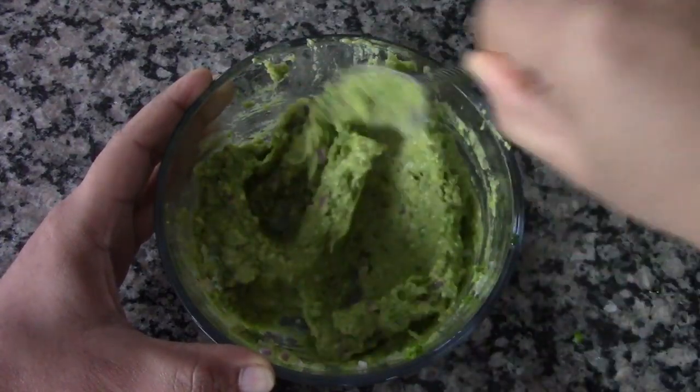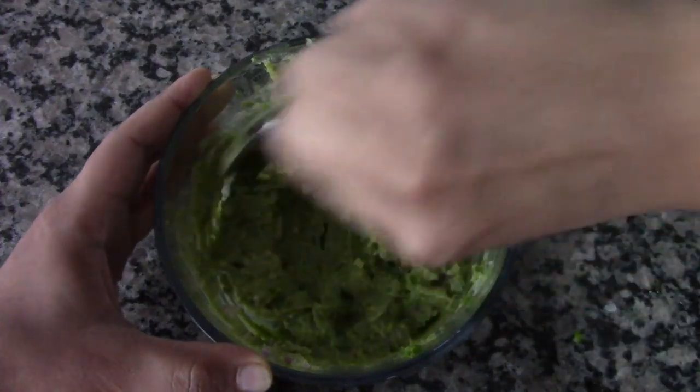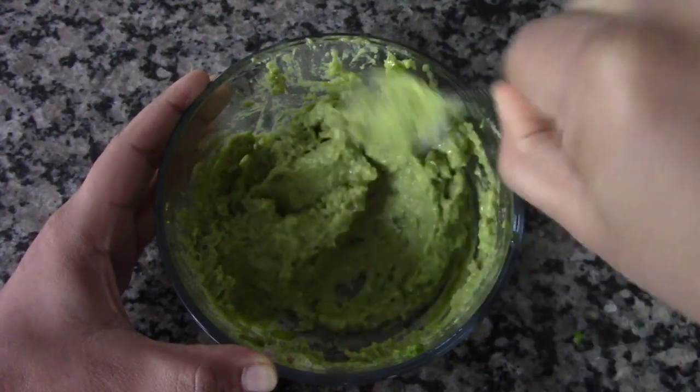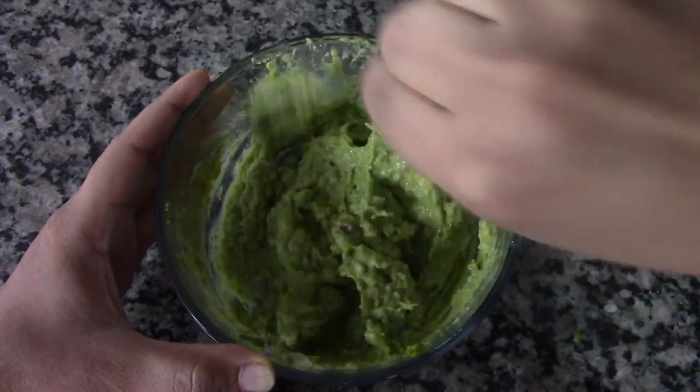When you go to Chipotle, they will ask if you want guacamole in your dish, and if you choose to have it they will charge you an extra $1.80. So why pay that when you can make it easily at home with fresh ingredients?